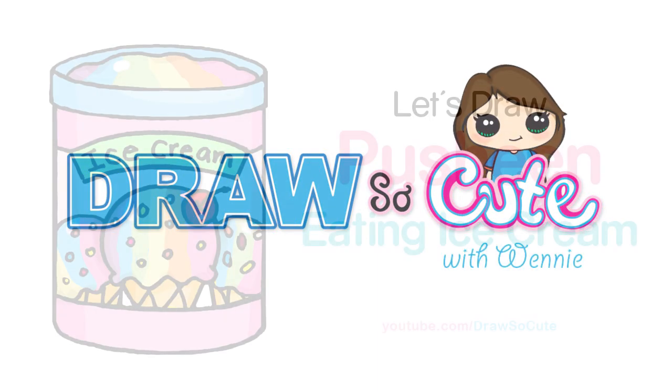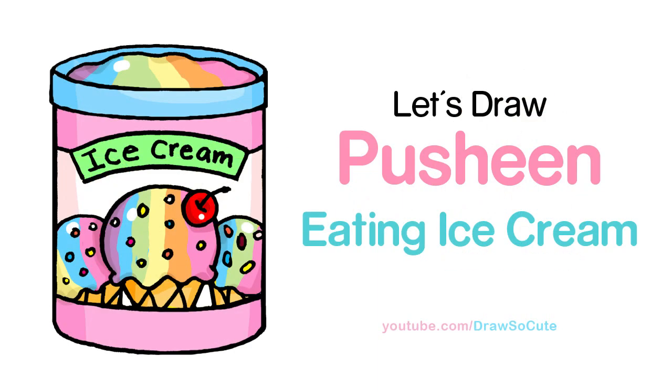Hi there, Wendy here from Draw So Cute. In this video, we're going to draw Pusheen eating ice cream. So let's get started.